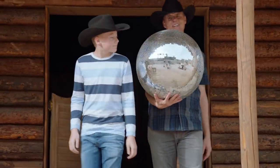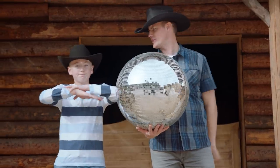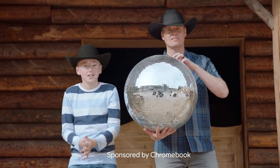Welcome back to What's Inside. Today we've got a special video where we're going to explode a disco ball in super slow motion. Thanks to Chromebook for sponsoring this video. Get ready for the madness.